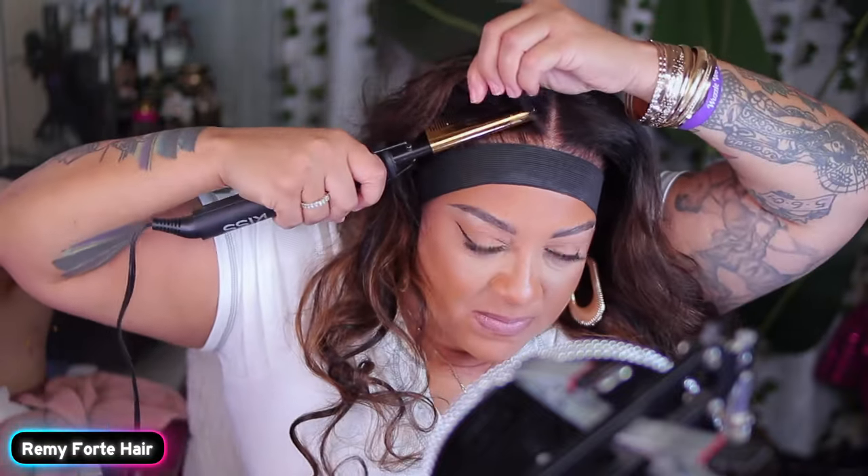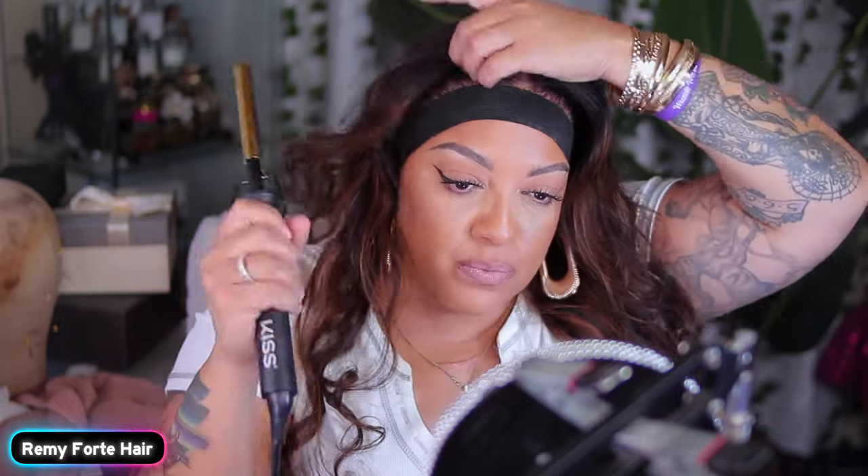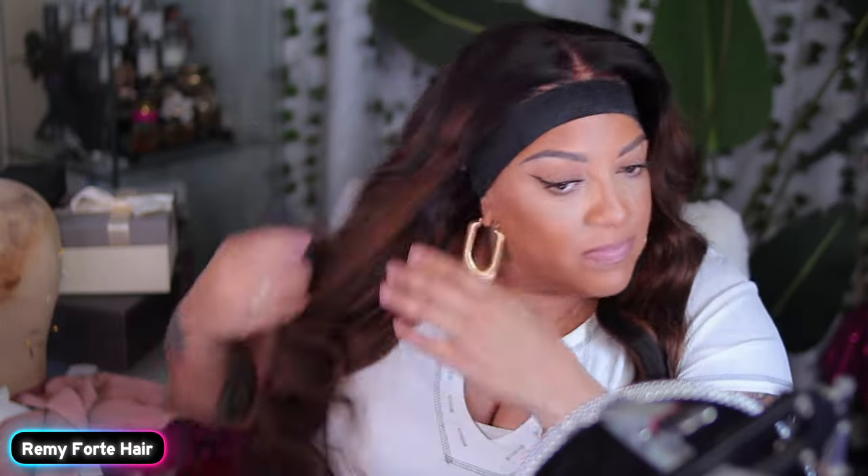I had no issues with the bleach knots on this. This wig definitely came through. When I tell you Remy Forte will definitely have you slayed, they will have you slayed. This is already a pre-styled unit, so I was really happy because I didn't have to curl anything. You are not going to see me pull out a curling iron or a flat iron. The only thing I wanted to do was just perfect the edges with my hot comb.